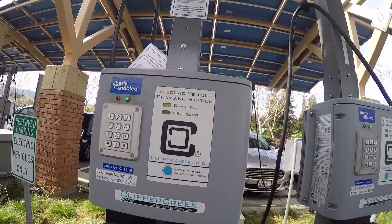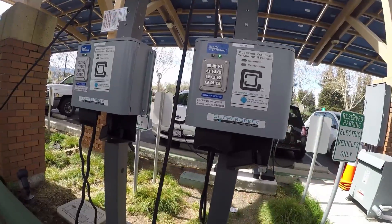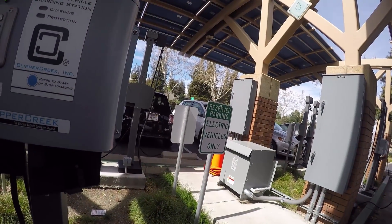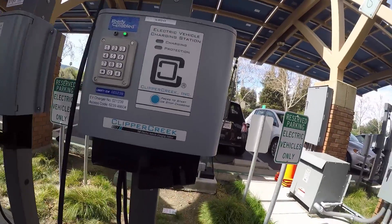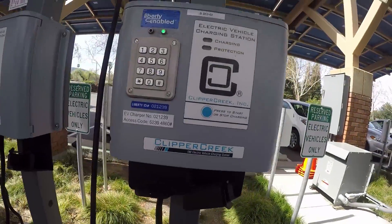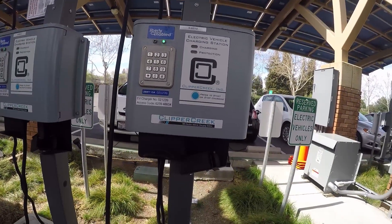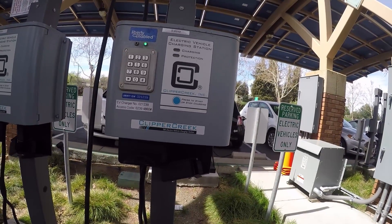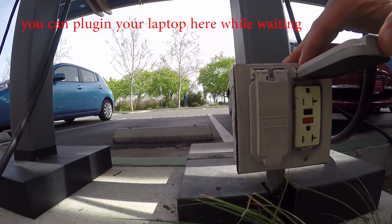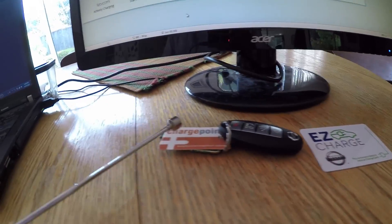I've never seen this before — it doesn't need a card to charge. These are free but they don't have instructions. It just says 'access code' and once you come here you figure it out. Once you plug in, that's how the electricity is actually flowing — that's the only way. People get used to it once they come here a couple of times.